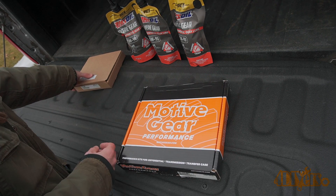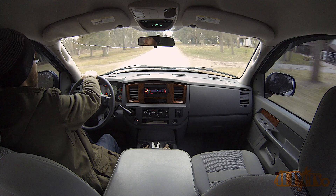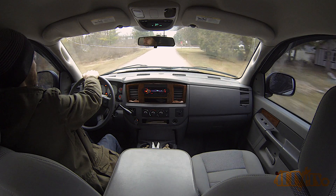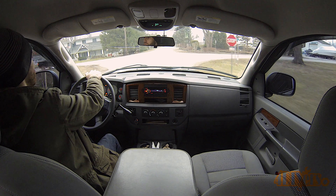Even finding a shop was a bit tough as not everyone offers differential rebuilding. I ended up going with a shop that primarily works on transport trucks but also specializes in transmissions. The rebuild took them about four to five hours in total.